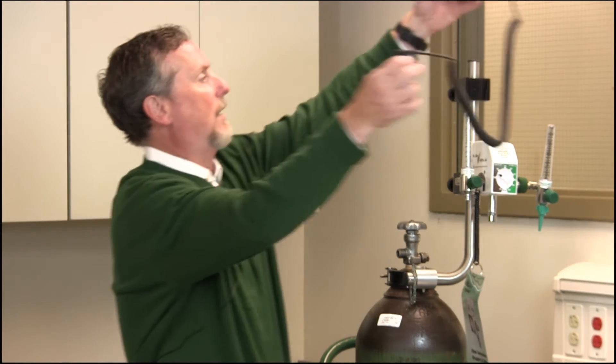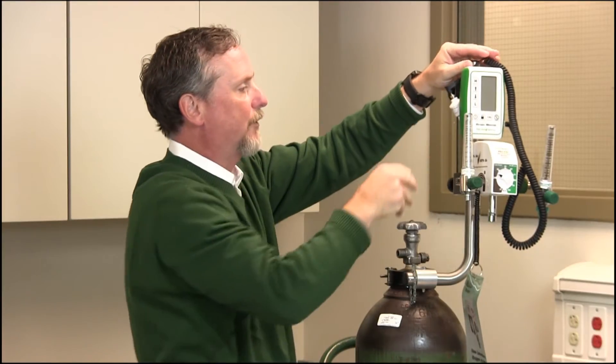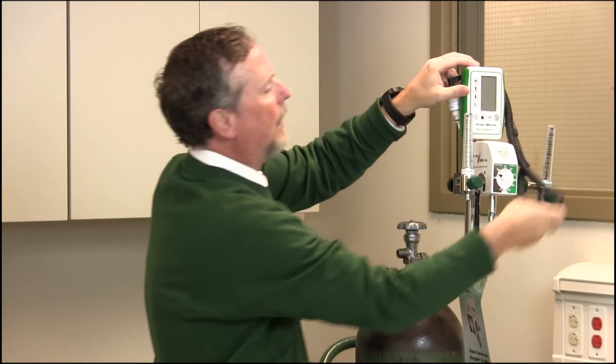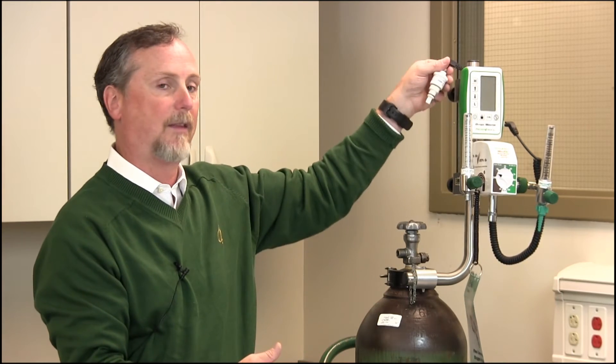We can then place our oxygen monitor in here, because we do recommend that you analyze the oxygen concentration. This can be done on a spot-check basis depending on what device you're using, or it can be done continuously. One thing to make sure of: if there's any humidity, the cell on the oxygen monitor should be on the dry side of the humidity. Don't put the cell in line with an aerosol treatment or small volume nebulizer treatment, because that back pressure will affect the accuracy of the FiO2 reading.